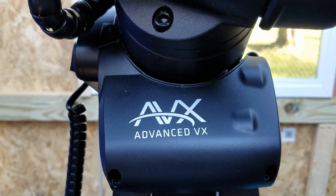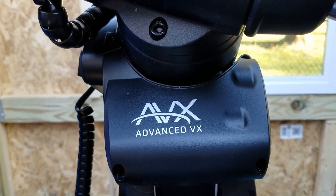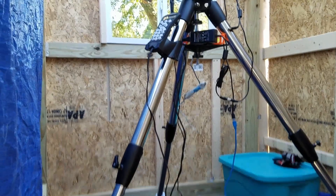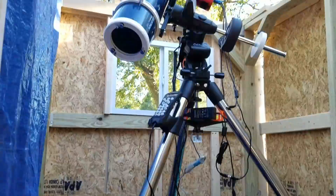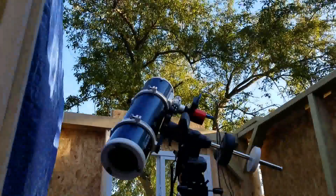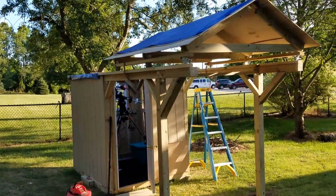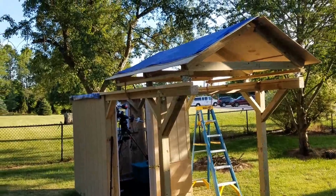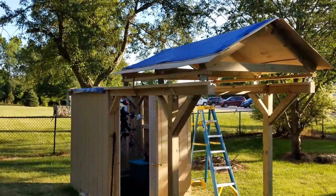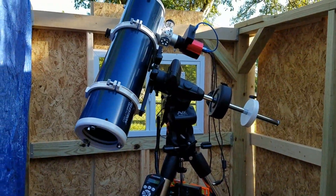Someone by the name of Chuck mentioned getting an AVX mount — excellent choice! I'm excited. I'm still finishing up and this was just a quick show. I'm moving the roof out just to see what it would be like with the rails on. It's so cool, I'm excited, so excuse the mess.